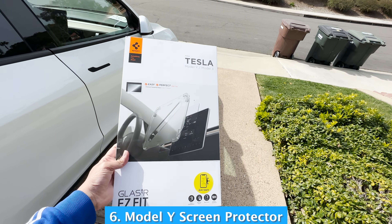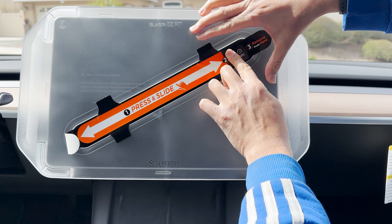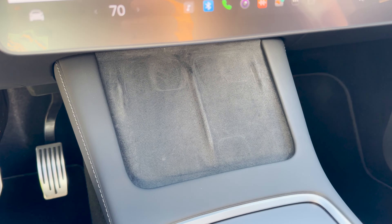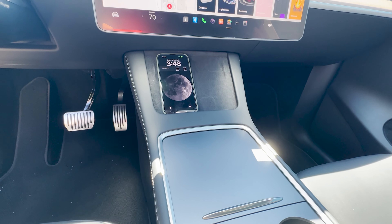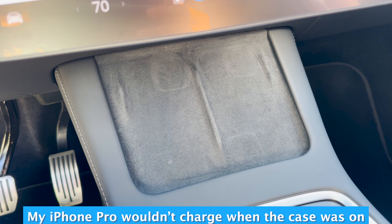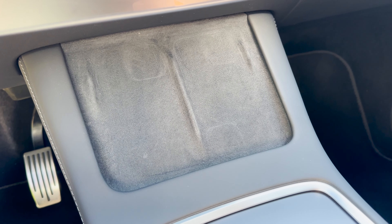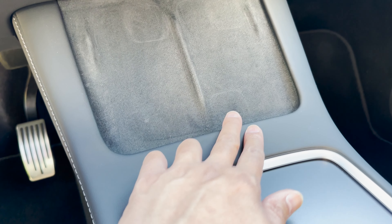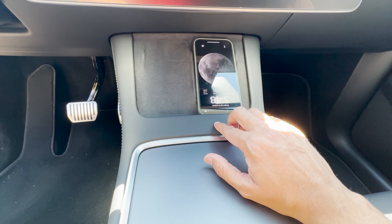If you have kids, I recommend getting a screen protector for your center screen — my middle schooler is always touching it, so a screen protector for your main display is essential. If you have an iPhone Pro, I'd recommend buying a MagSafe case, which allows you to charge your phone at the charging station in the Tesla Model Y. I bought a cheap case from Amazon and couldn't charge my phone — I had to take it out of the case. So investing in a good phone cover goes a long way. On trips, I've noticed I have to put my iPhone upside down on the charger and then it charges fine, and I don't have to take it out of the case because I have a MagSafe case now.